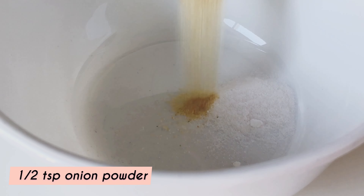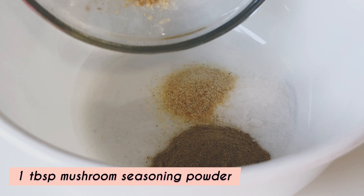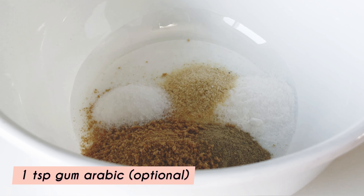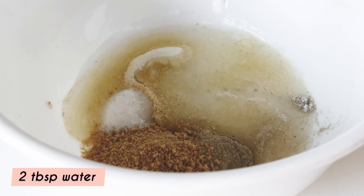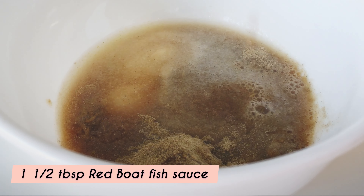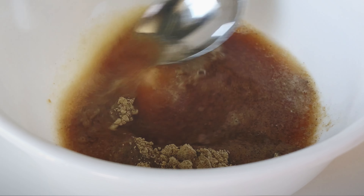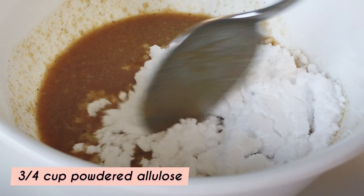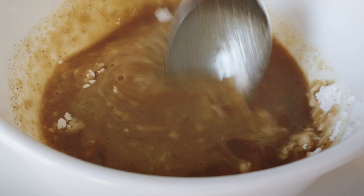In a bowl, add in baking soda, onion powder, ground white pepper, mushroom seasoning powder, sea salt, gum arabic (which is optional), water, fish sauce, and cooking wine. Mix with a spoon, then add in the powdered allulose. You do not need to do it in this order, but just make sure that all these ingredients are mixed well before adding it to the meat for even distribution.